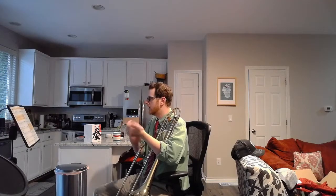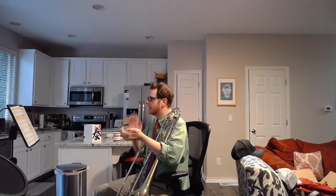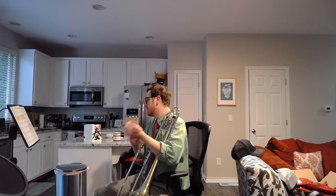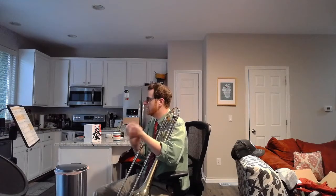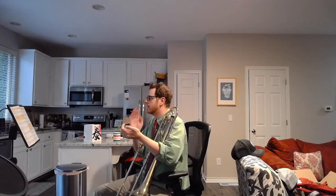Rhythm. Here is number 13, clap and count. 1, 2, ready, go. And 3 and 4 and 1 and 2 and 3 and 4. Repeat: 1 and 2 and 3 and 4 and 1 and 2 and 3 and 4. 1 and 2 and 3 and 4 and 1 and 2 and 3 and 4.